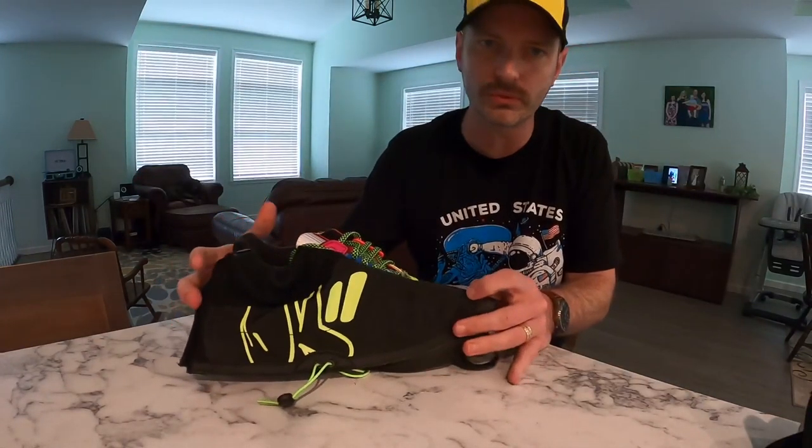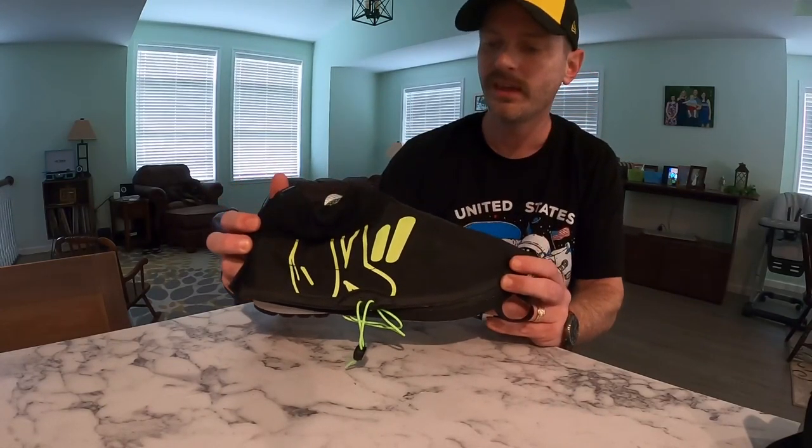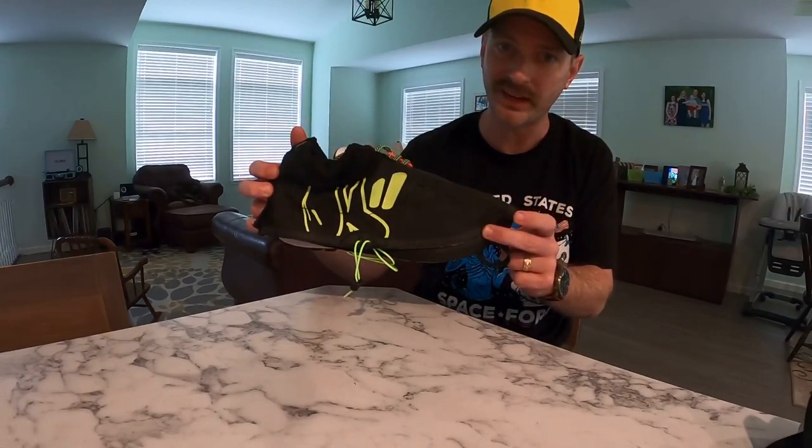One other thing I thought was really unique was that Overkill and Adidas gave us these overshoes that are meant to protect your shoes from when you're spray painting. So maybe it's time to start graffiti art.